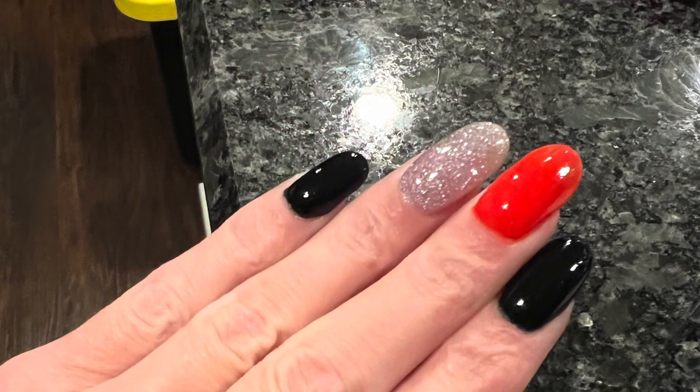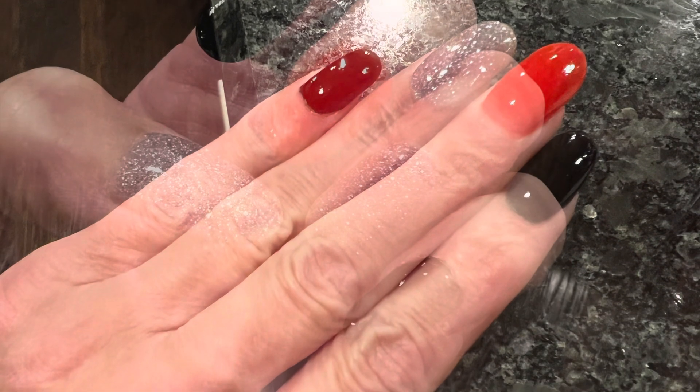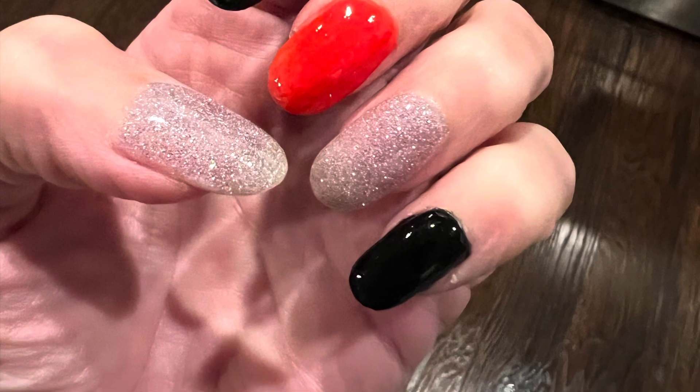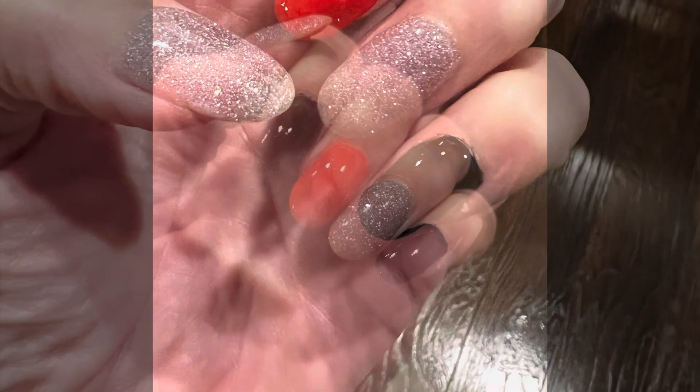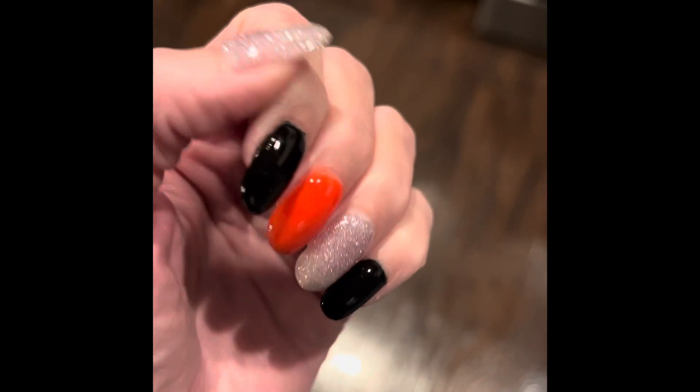And then the last ones that I did just tonight are Halloween inspired. So I did a couple black ones, added a pop of the orange, and then I kept those glittery silver nails — literally the best. I can link the details below.